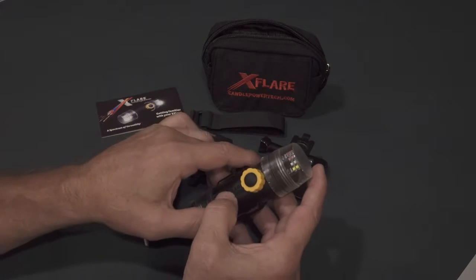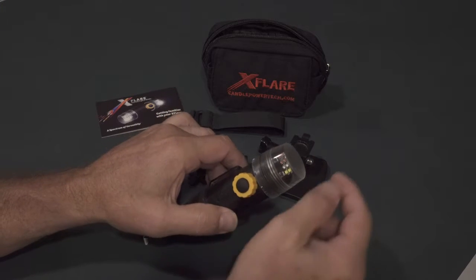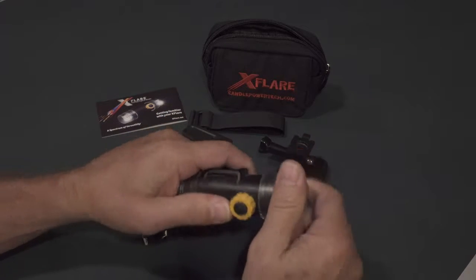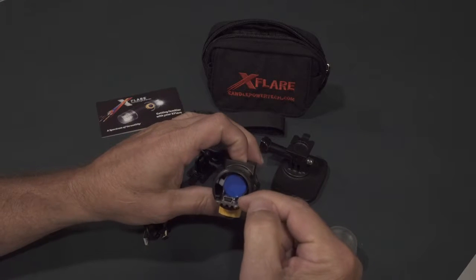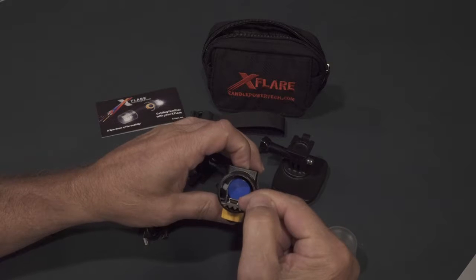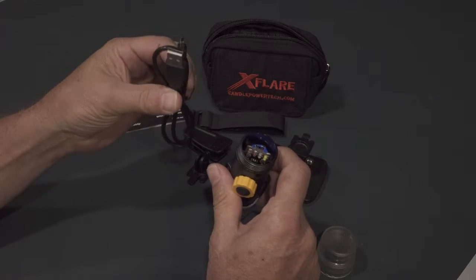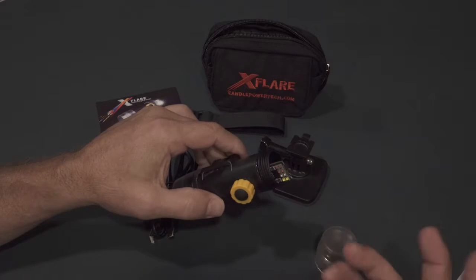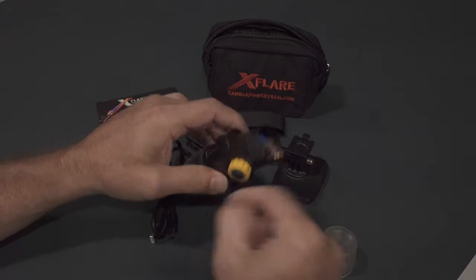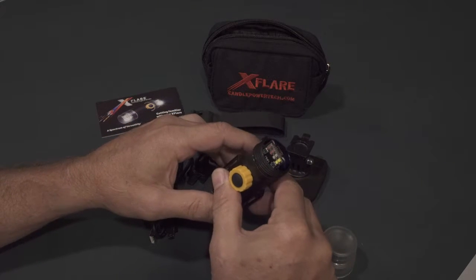To charge your X-Flare, simply remove the end cap closest to the mode button by unscrewing the end cap counterclockwise and setting it aside. You'll expose a mini USB charge port. With the supplied cable, which is a mini USB to USB cable, connect the USB side to any of your AC cell phone chargers or to your computer, and the mini USB goes into the charge port on this end of your X-Flare.